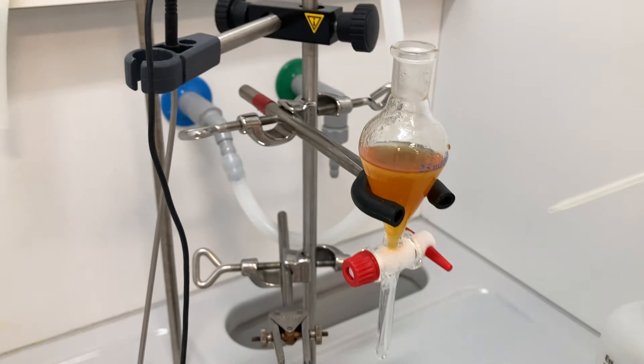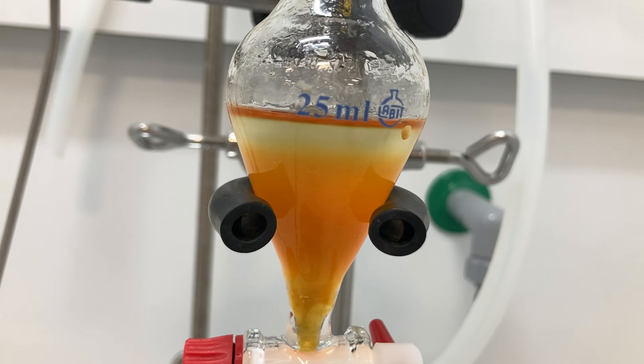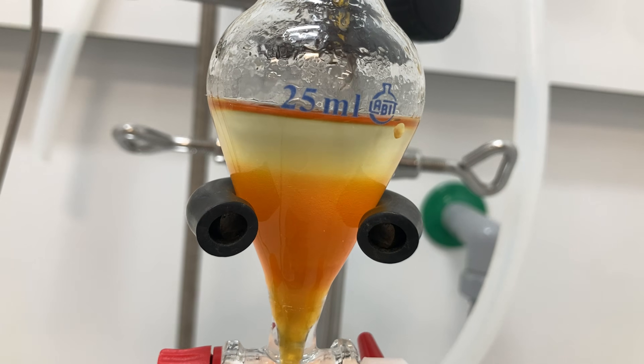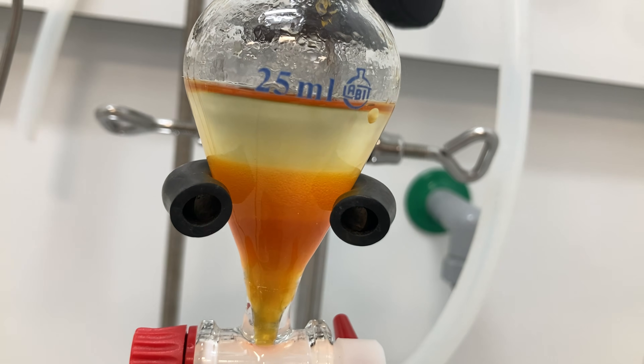After combining the organic extracts, I dried them over sodium sulfate, filtered the solution, and concentrated it under reduced pressure to obtain a crude residue ready to be purified by flash column chromatography.